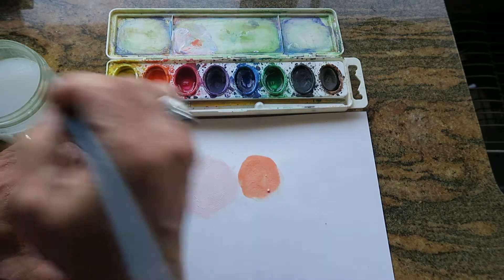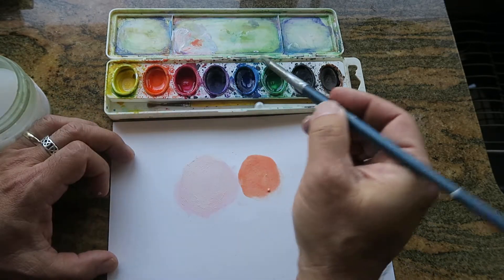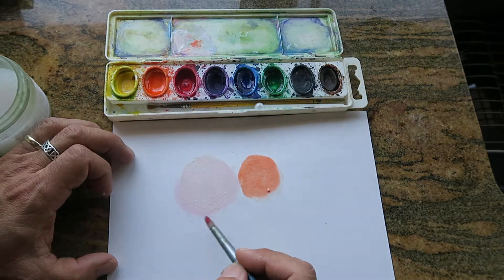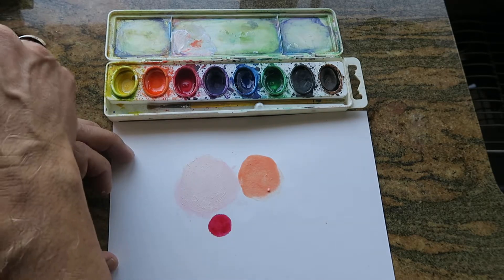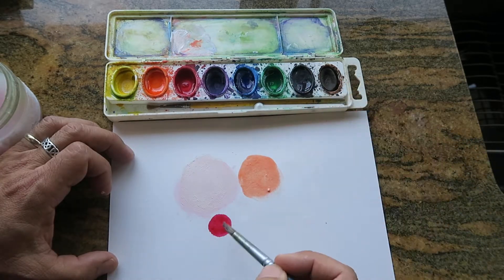I can use something like that — orange — that's going to be the base. And I'm going to only use a little bit of the more intense colors in the drop swirl. So it's going to be dropped into this base with the red.